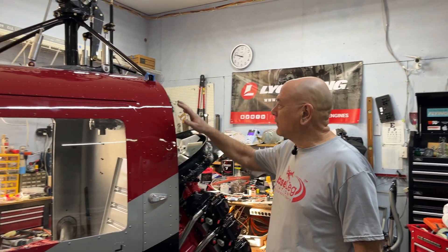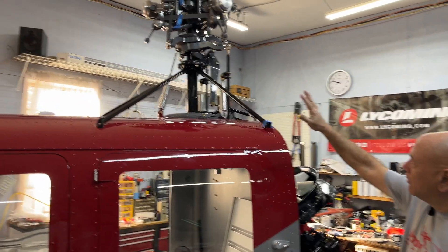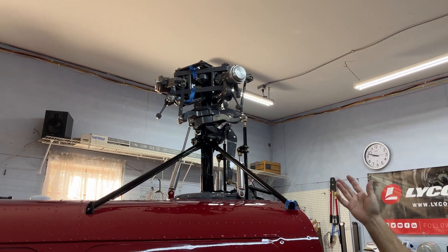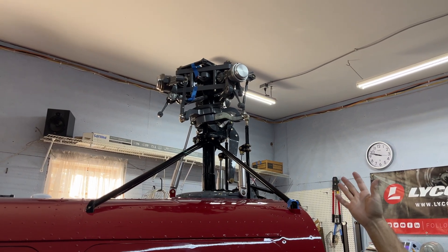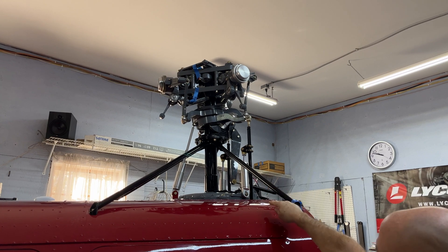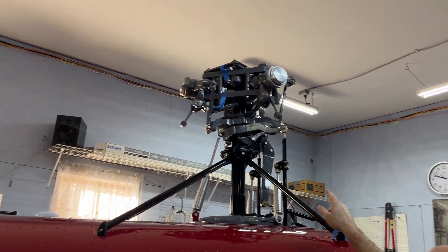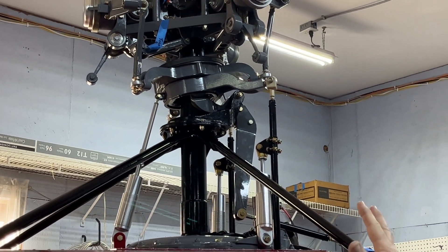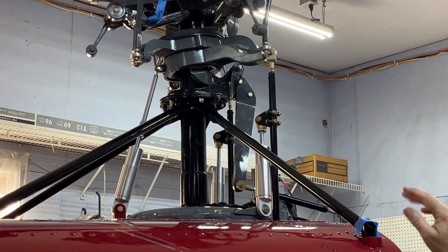So here we are. When we left off last time, I think we had the rotor head installed up there. I'm on a 15-pound weight limit right now for a few weeks, so I can't do very heavy stuff. Did manage to get some of the shock absorbers up there and some of the control rods installed. All the linkages are left kind of loose right now because we're going to have to do a lot of rigging on the helicopter once it's all together.